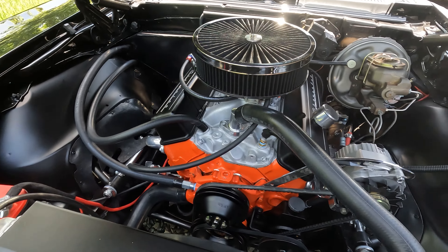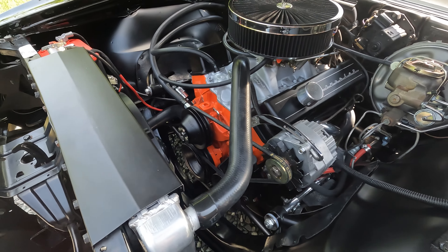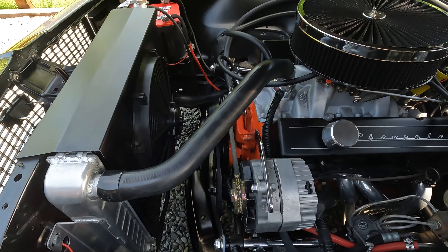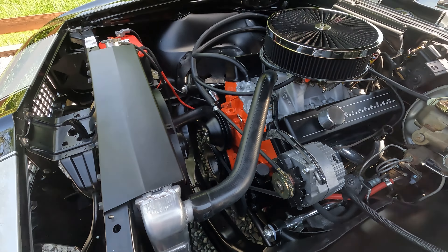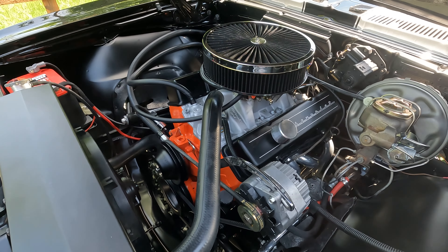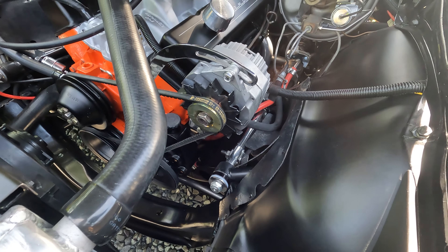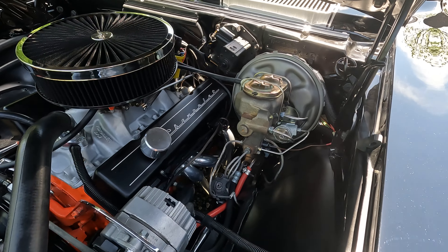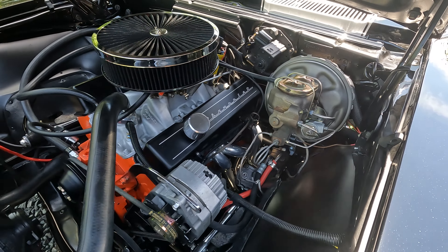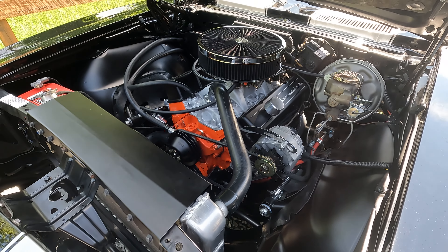On the outside of the engine bay you'll notice a really cool oversized aluminum radiator with an awesome electric fan keeping this baby cool. Now the performance of this car — and I'm not talking about the engine, I'm talking about driving it — brand new tubular upper and lower control arms, Ride Tech suspension, assisted by power brakes as well as power steering.